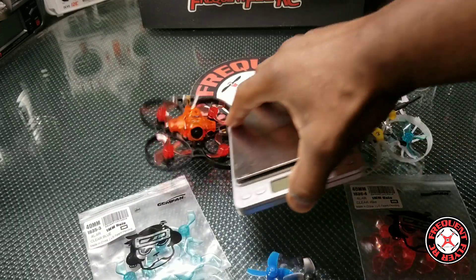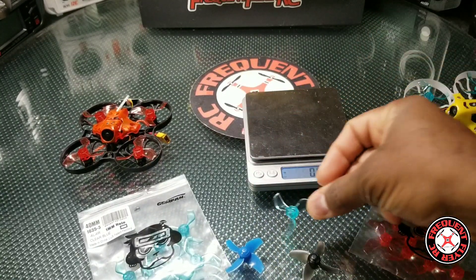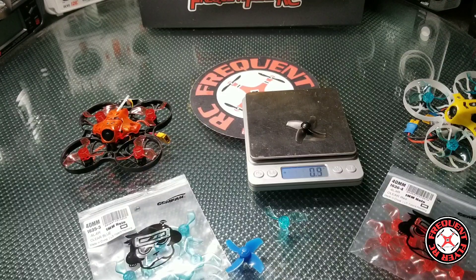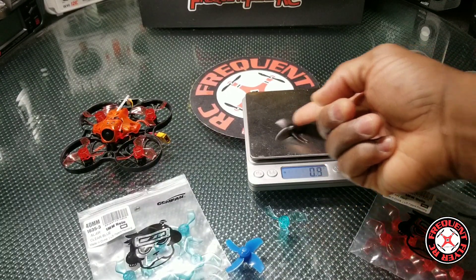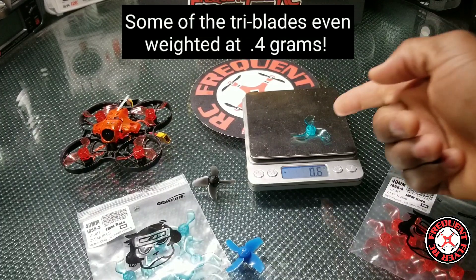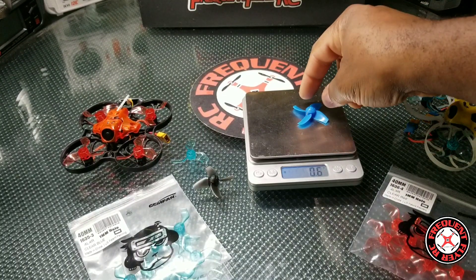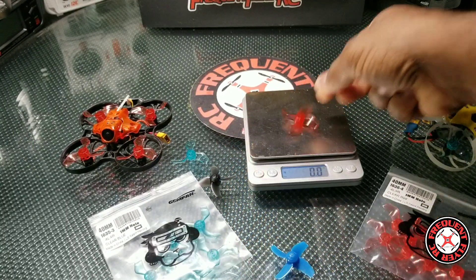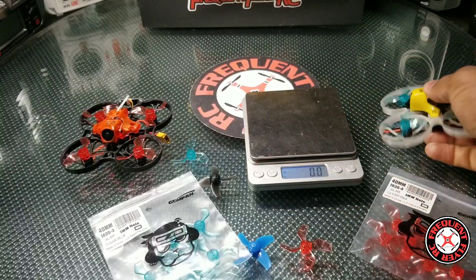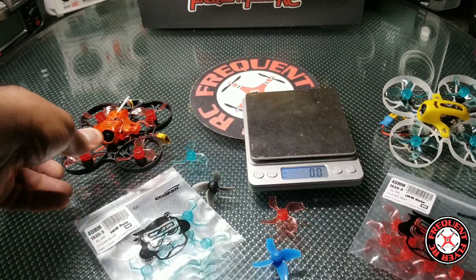These props are really light, and that's why I think they generate more thrust — they're lighter to spin. The stock prop from the trash can weighs 0.9 grams. The GemFan tri-blade comes in at 0.6 grams, the Beta FPV prop also weighs 0.6 grams, and the four-blade prop is 0.6 grams as well. So they're all about the same weight as each other.